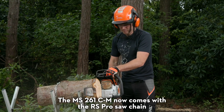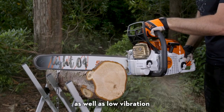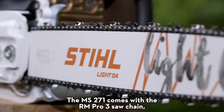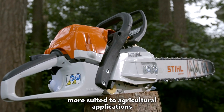The MS261 CM now comes with the RS Pro saw chain, which is designed for high performance cross cutting and bore cuts, as well as low vibration. The MS271 comes with the RM Pro 3 saw chain, which is a high performance and robust saw chain, more suited to agricultural applications.